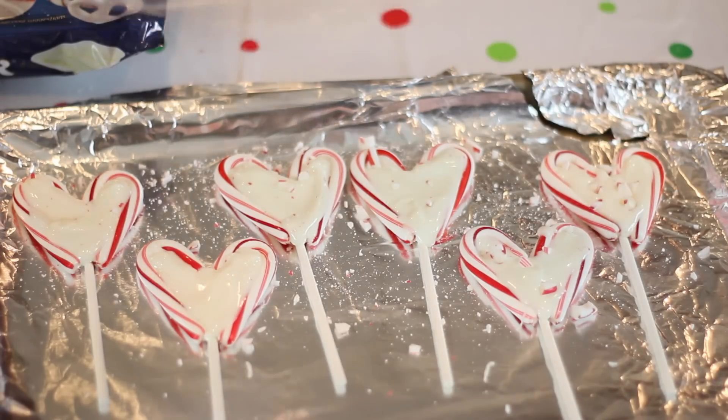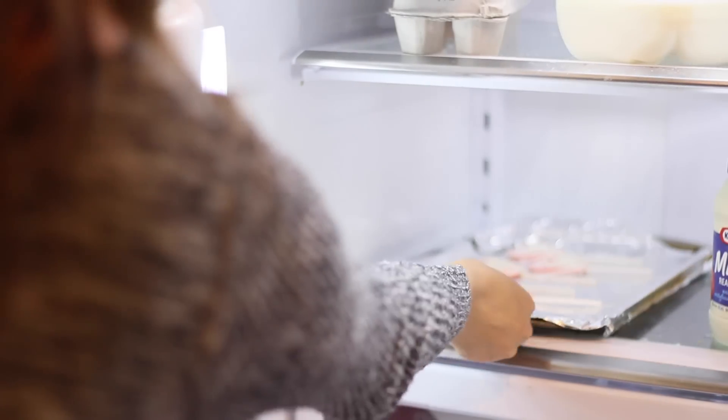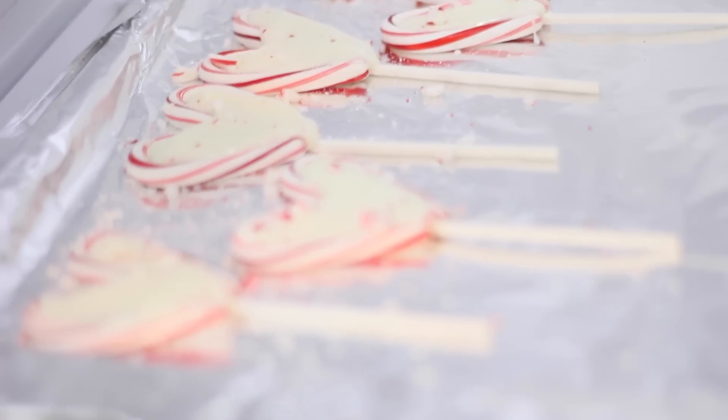This is optional, but I just decided to sprinkle over some crushed candy canes. Then I put it in the refrigerator for an hour so the chocolate could harden.